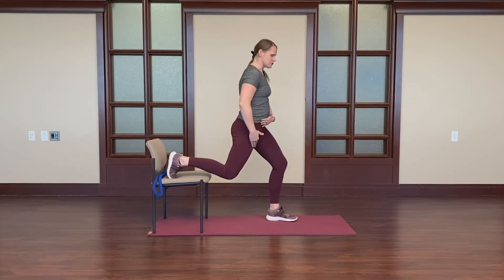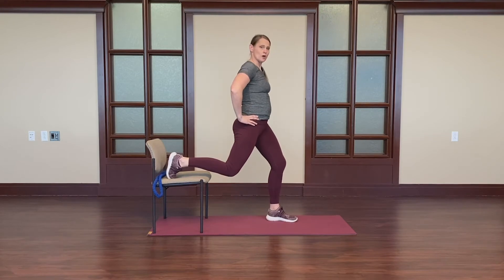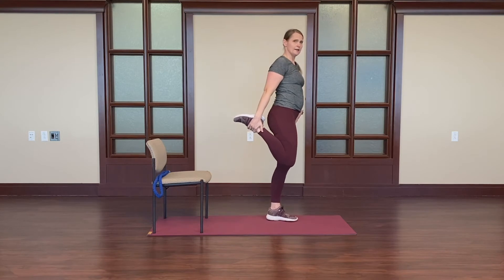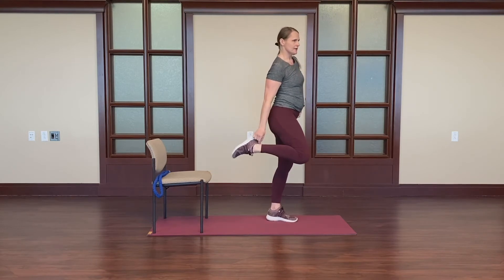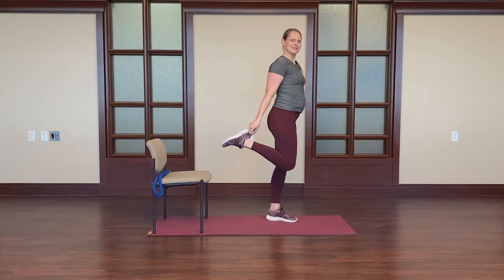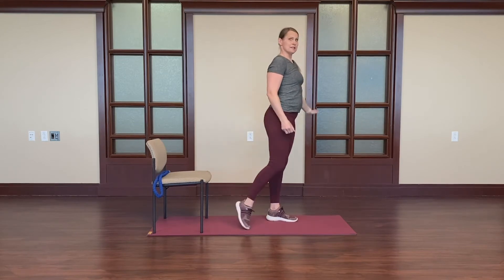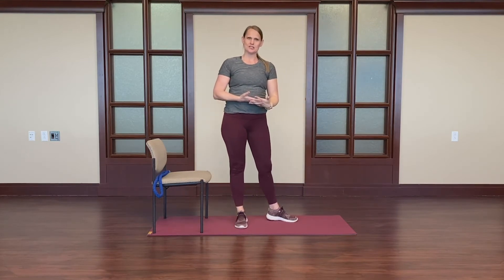As we do that, we'll feel a stretch through the front of the leg, the quadriceps muscles. If you'd like to deepen this stretch and are able to balance here, you can grab your own leg. It doesn't matter if you're grabbing the tab of your shoe, a sock, or the back of your pants. And again, you can support by holding onto the wall or a chair. Deepen that stretch if you can. As you exhale, go ahead and release that stretch and we'll switch to the other leg.